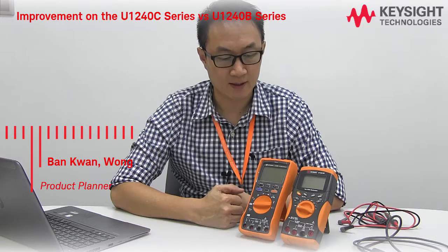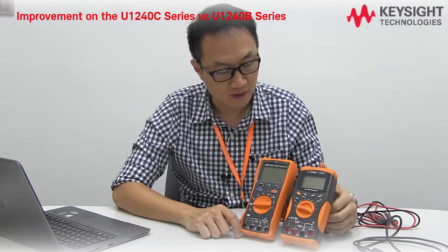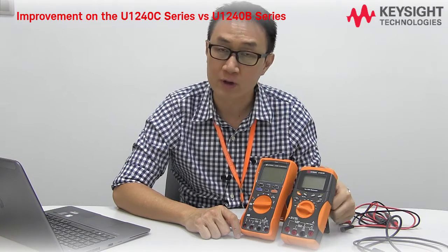Hi, I'm Pan Pan. Now I'm going to show you the key differences between the U12-42C, the new product, versus the U12-41B.